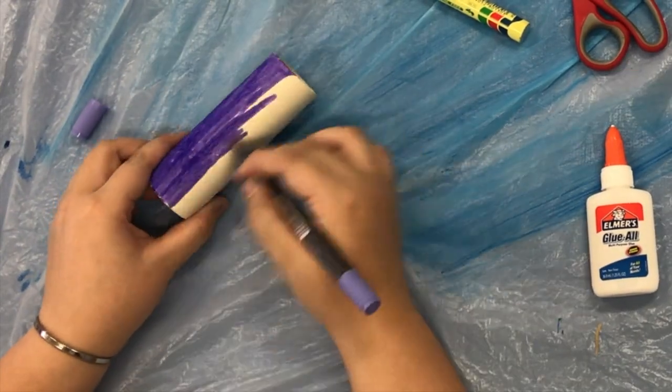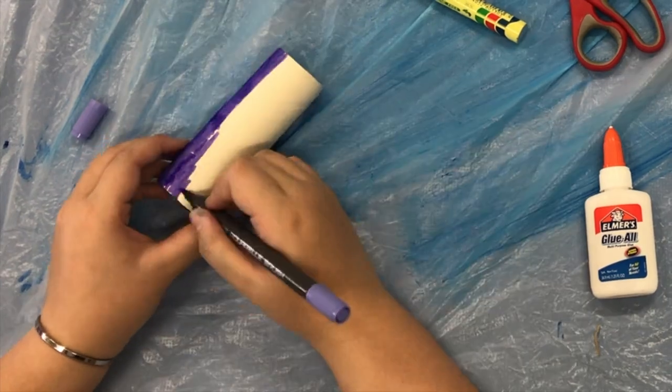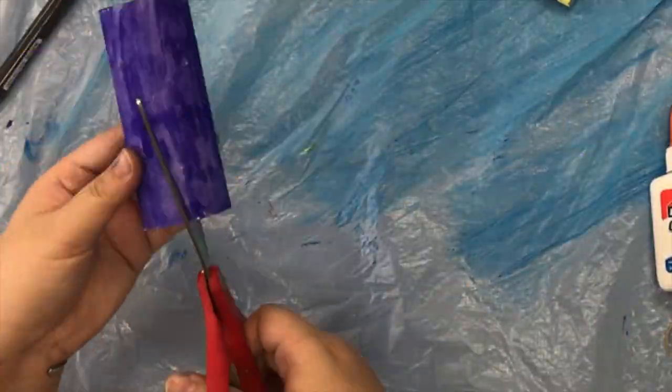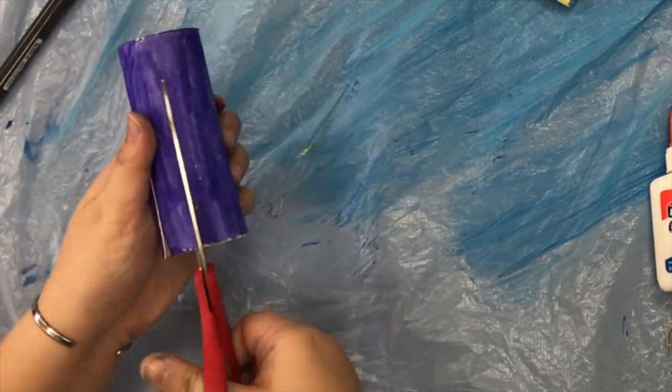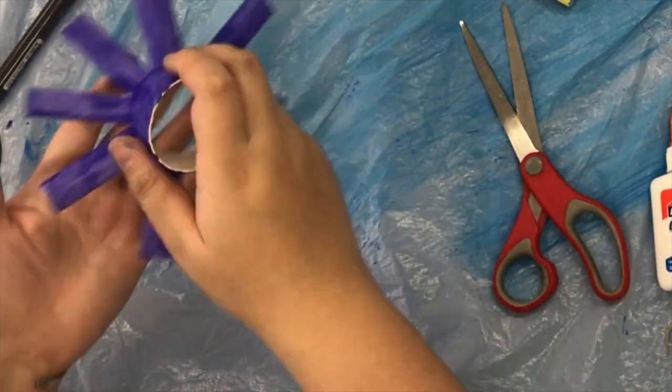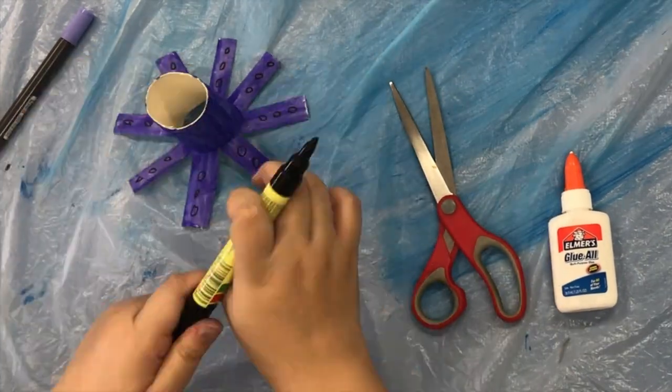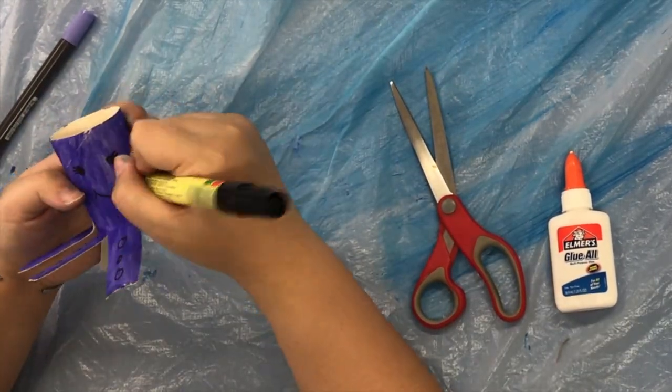First, colour in the toilet paper tube. Next, cut out eight tentacles. After that, use a black marker to draw on the details. Make sure to give your octopus a big smile.